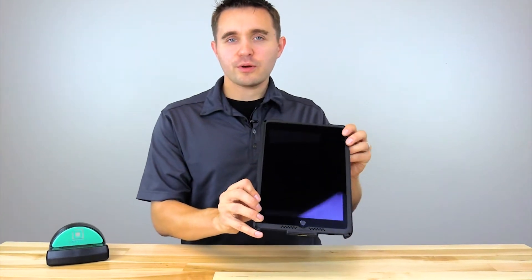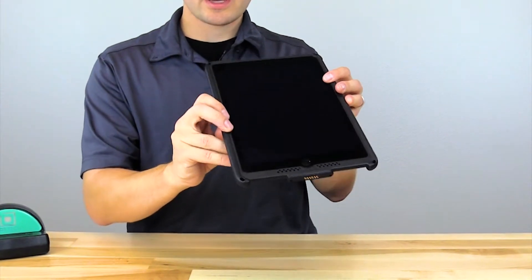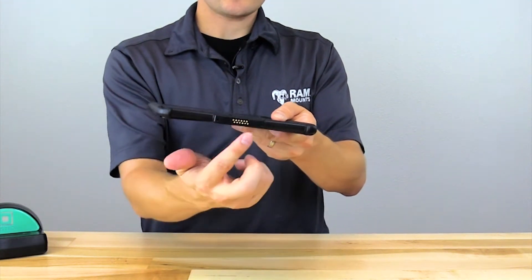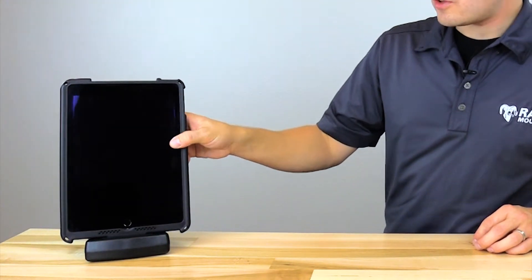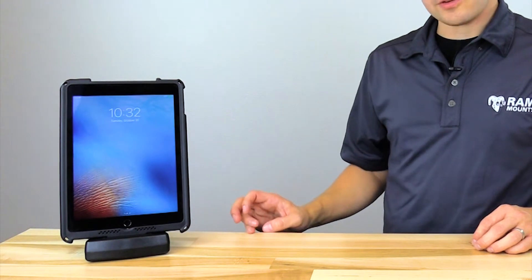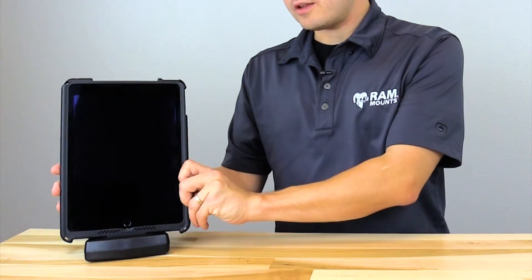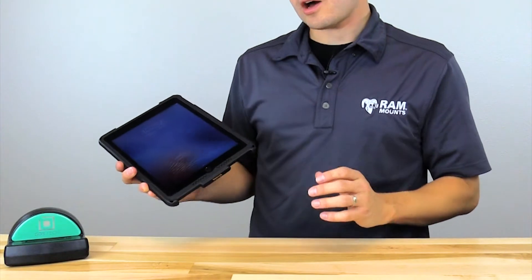IntelliSkin is a very durable and rugged but also very thin and low-profile protective case for your iPad that also offers charging capabilities with these outside docking contacts shown here. With these power pins in the distinctive D shape you can connect your tablet to any GDS docking station, such as the desktop dock shown here, for routing power and/or data to your device whether you're at home or in the office using the desktop dock, or on the go in any vehicle using a variety of vehicle docking stations available in both locking and non-locking options.